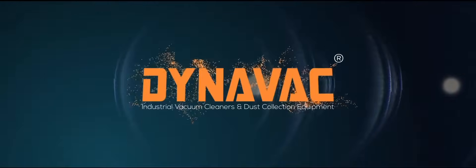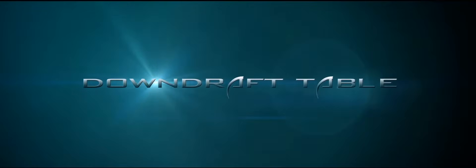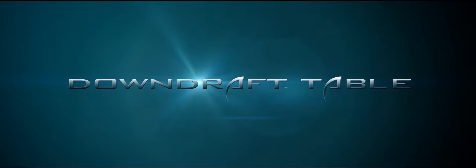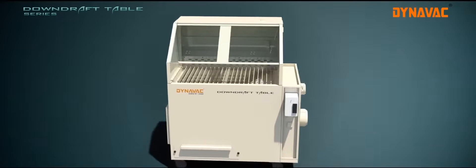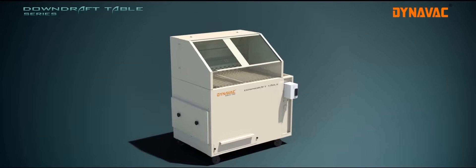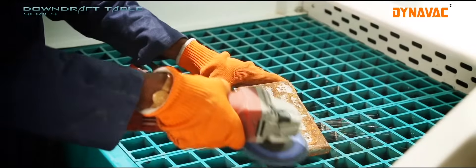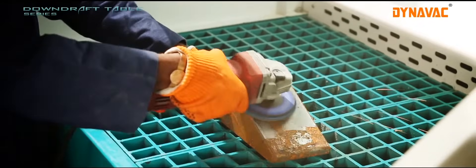Dynavac industrial vacuum cleaners and dust collection equipment. Dynavac downdraft tables are work tables coupled with dust collectors which are user-friendly, sturdy and reliable. These machines are available in various sizes and specifications to suit your requirement.